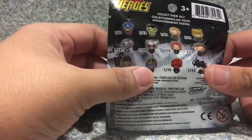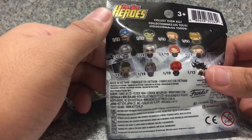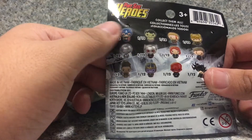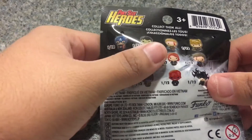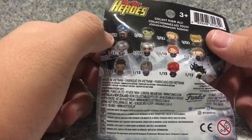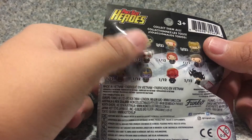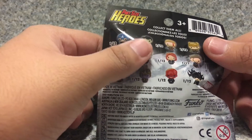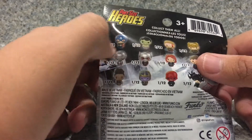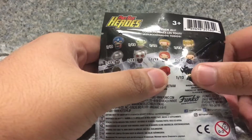On the back here, you get other pint-sized heroes from this line. You get Captain America from Captain America: The First Avenger, you get the Hulk, Gladiator Thor, Loki, Mark II Armor Iron Man, and I'm guessing that's Ant-Man or Giant-Man — probably Ant-Man. You also get Black Widow, Doctor Strange, Shuri, Thanos, Red Skull, and Hela.